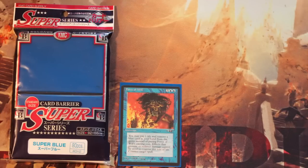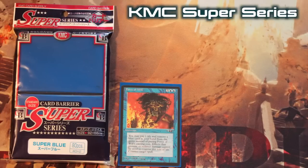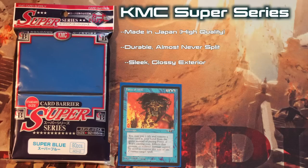Now let's talk about KMC Super Series. Again, we'll start with the pros. KMC sleeves are manufactured in Japan, and quite frankly, the highly regulated Japanese standard for quality shows. Second only to Dragon Shield, KMC sleeves are durable and long-lasting. While not entirely unheard of, splitting is highly unlikely. KMC Super Sleeves have a sleek, glossy exterior which makes them perfect for rifle shuffling. Finally, using KMC Perfect Fits with KMC Supers is the easiest and most effective way to double sleeve.